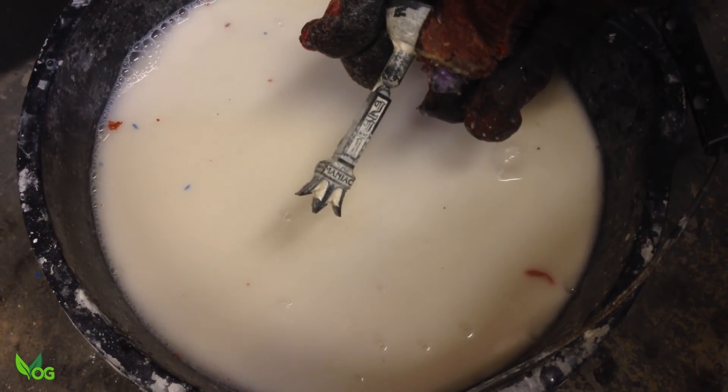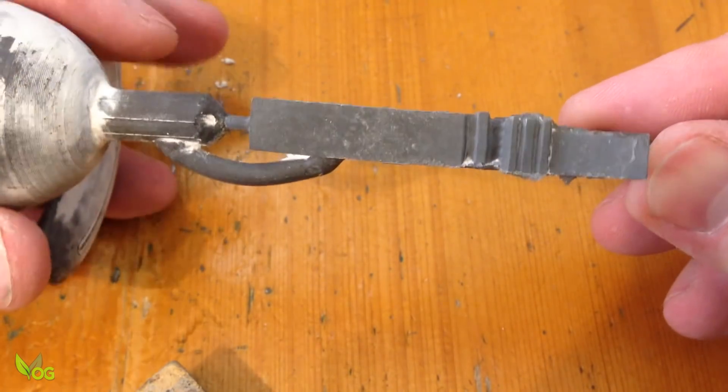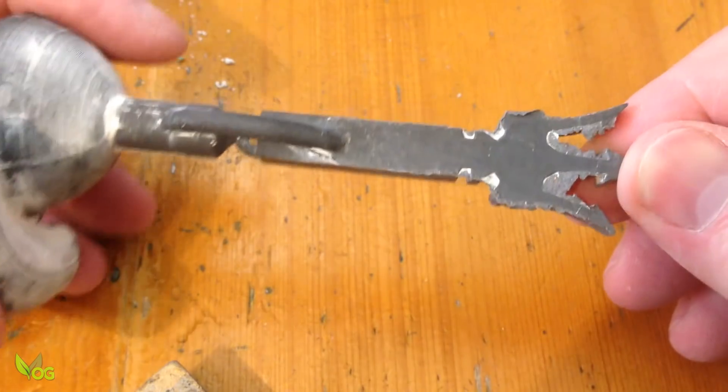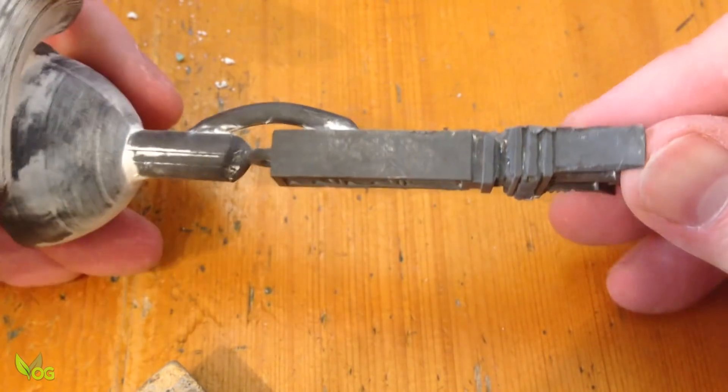That seems to have come out pretty nice. It looks a pretty good casting to me. There's a fair bit of flashing, but that could have just been the plaster mix.